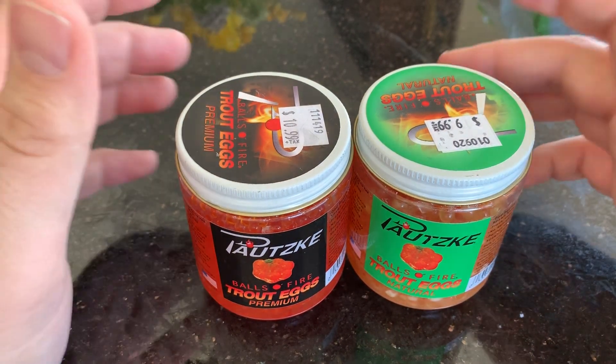That's an eight ounce container, and according to their website you can get about 125 small bags out of these. They do not come from wild or stocked water, so I'm assuming it's a trout hatchery they have access to. And then they also have the natural ones, which are a totally different color.